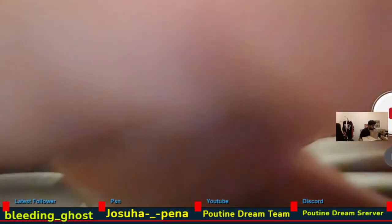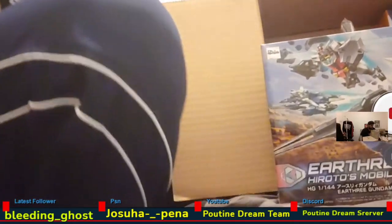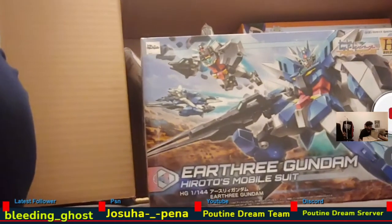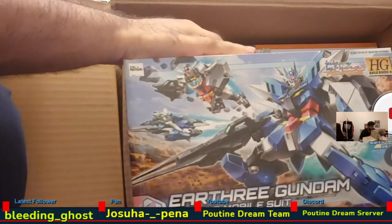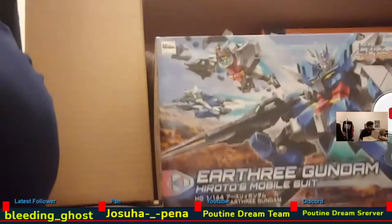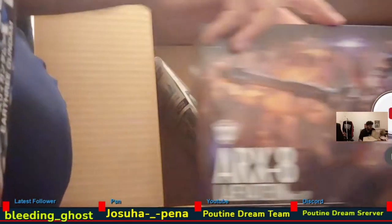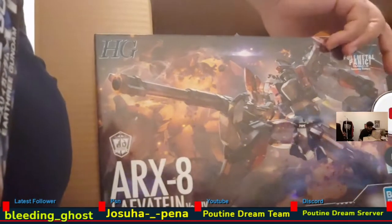We have the Earth-3 Gundam from Build Divers — the second season — which I recently started watching. It's pretty good. The Build Divers shows are all great. It's just like, you know, about people building Gundam kits, customizing their own stuff. It's good for fans who aren't just fans of the series but also into building stuff. And then I got this kit from Full Metal Panic: The Invisible Victory.